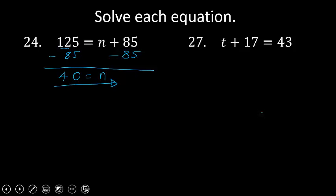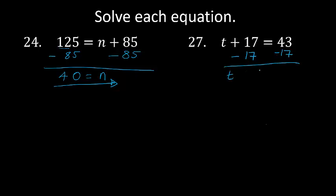T plus 17 equals 43. The additive inverse for plus 17 is going to be minus 17, which brings it to 0. We do that on both sides. T is equal to 43 minus 17. 3 minus 7 is not possible, I'm going to borrow 10 — 4 becomes 3. 13 minus 7 is 6. 3 minus 1 is 2. T equals 26. I hope you've understood. Thank you.